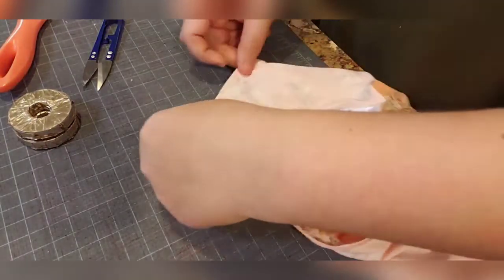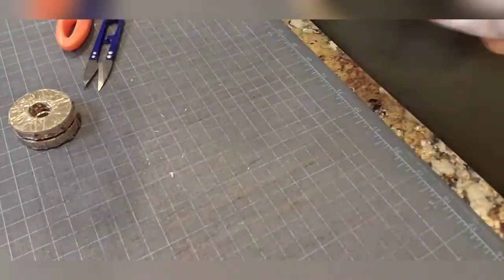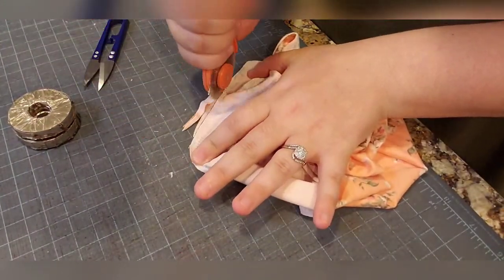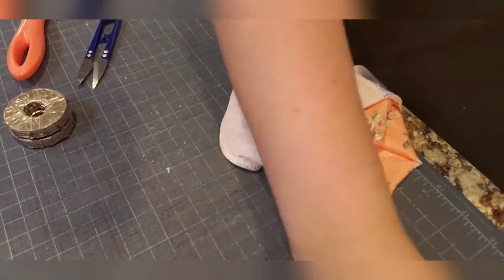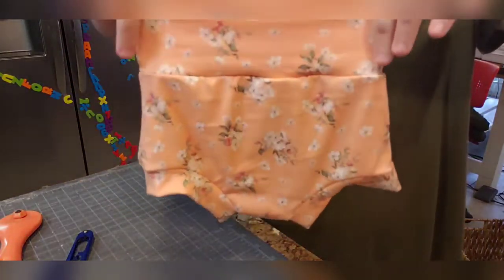All right, so we've cleaned up our seam allowance — now let's flip this thing out. And you have sewing machine bummies!